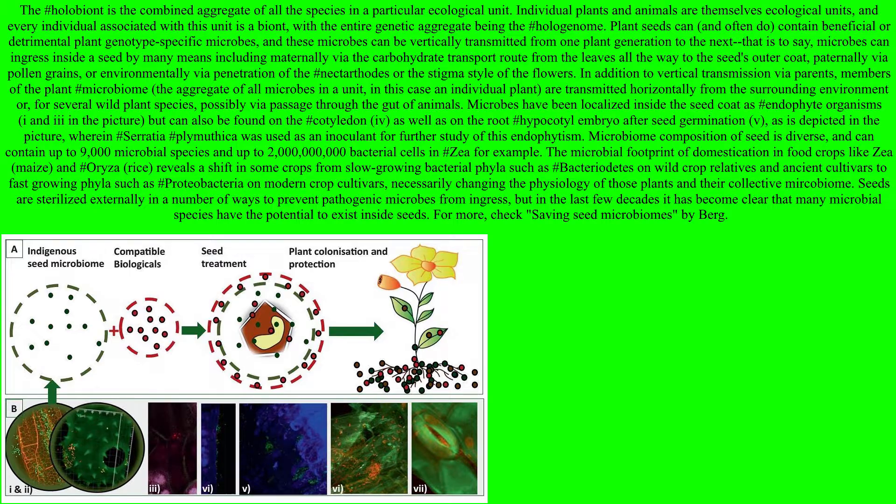These microbes can be vertically transmitted from one plant generation to the next. Sometimes we'll find that a seed actually includes many different microbes inside the seed, ready to be growing with the plant as it sprouts — which is a pretty amazing concept. And then they can be vertically transmitted from parent to offspring.